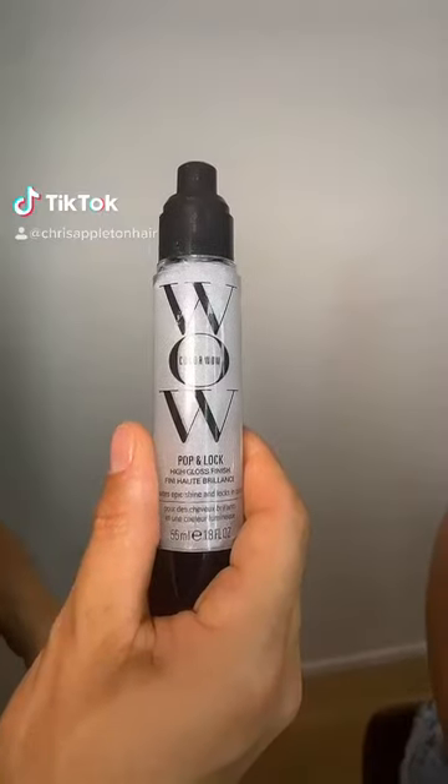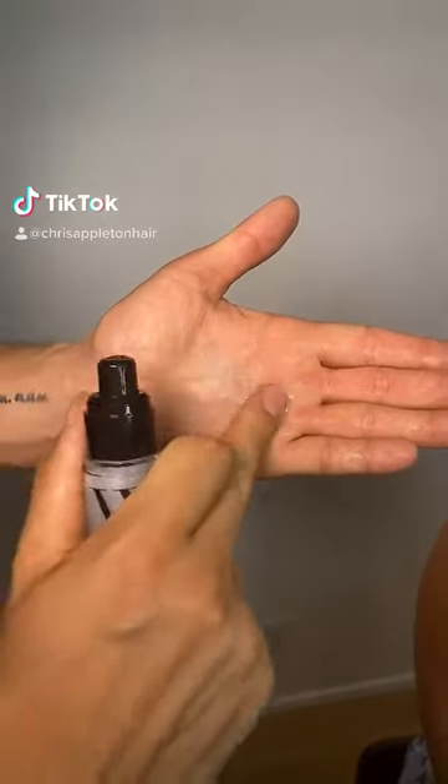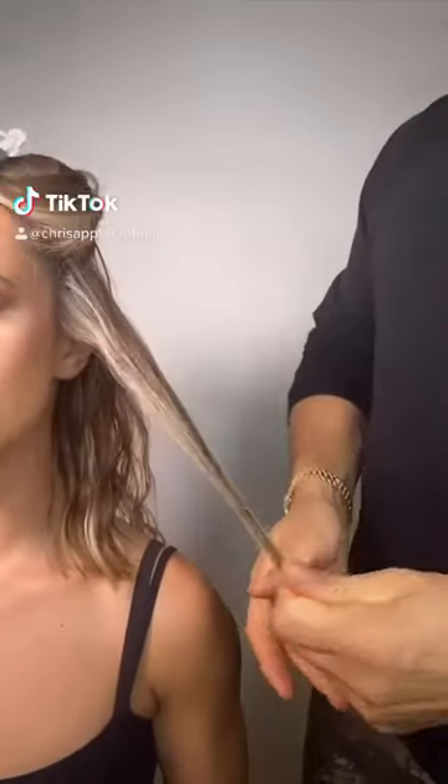I'm going to show you how I created J-Lo's AMA wet look hair. Use the Cuddlewell Pop Unlock — this is the secret weapon to wet look hair. It's an amazing shellac that you use section by section. Put it on the roots, the middle lengths, and ends.